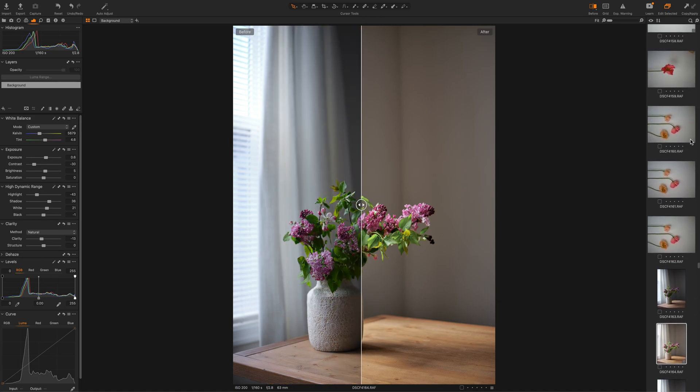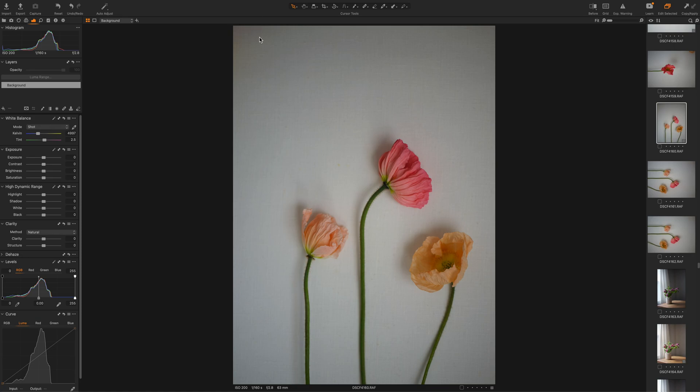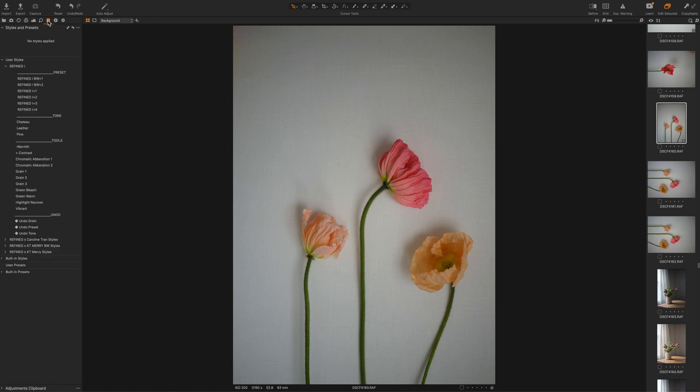We wanted to make sure we kept the editing quick and easy for you, that way you can spend more time shooting. Now let's go ahead and go back to our clipboard and pick a preset. I'm going to put a tone on this one. I'm going to keep this one really soft, so I'm going to stick with Refine1 — it just has the least amount of contrast and shadows, that way I can lighten it up.